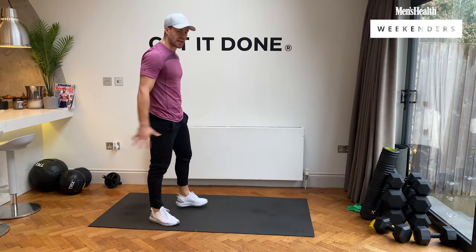Into those skaters — get that pump going. Three, two, one, let's go. Side to side, nice and powerful, push from that glute. 10 seconds left. Come on, let's go — and rest, guys.